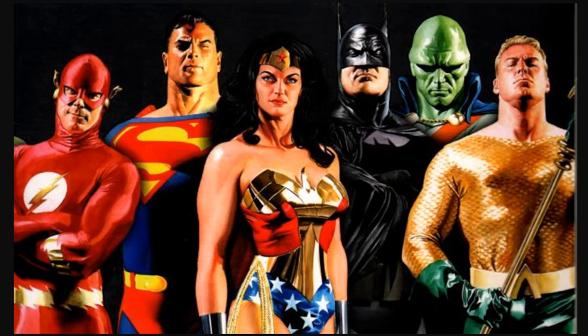It's always awesome talking Justice League, so I'm just going to compare some Alex Ross paintings to the actual Justice League movie posters that we get.